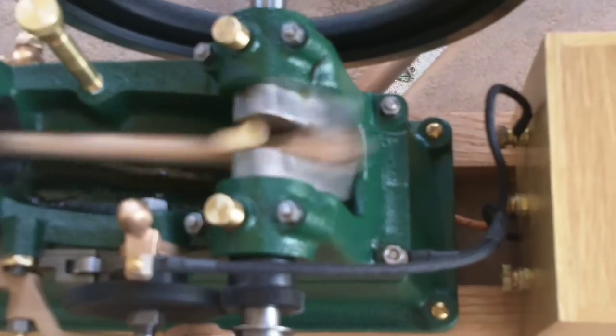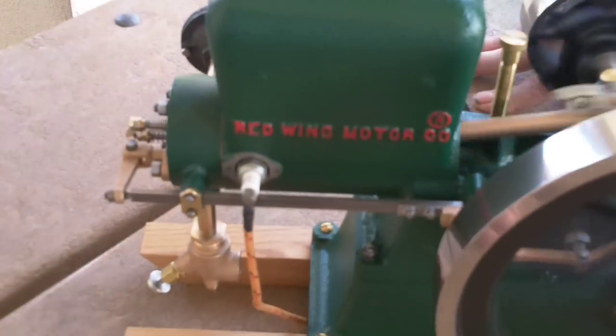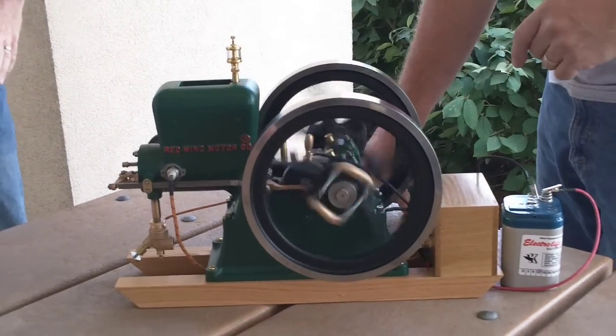Pretty amazing little engine. Absolutely perfect scale engine. Five horsepower, circa 1910, Red Wing, hopper-cooled, four-stroke engine. These things are amazing. It's beautiful. We're going to be giving it away. Kristen, why don't you let everybody know where they can see this engine.